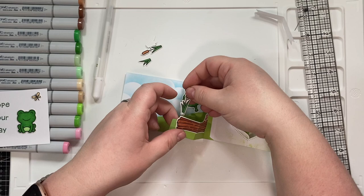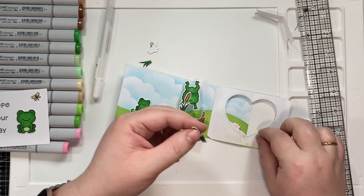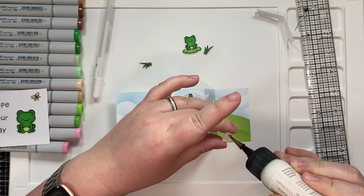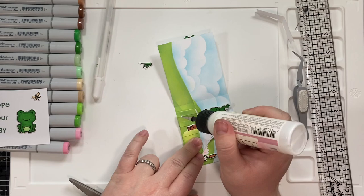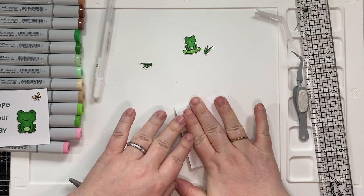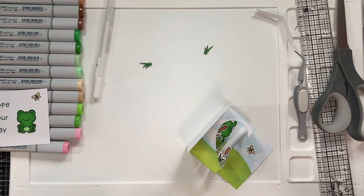So then I went ahead and I attached the rest of my pieces. I did set aside the one frog there on the left along with a mosquito bug thing, so that I had something to decorate the front of the card with. And then I attached a couple of other things. Now you could add extra images over there on the right where I left it kind of blank, or you can use that space to write your sentiment — whatever you choose to do. I left it blank because there's not a lot of places to write anything on this card.